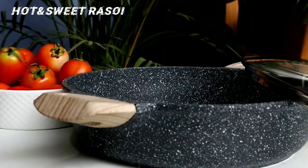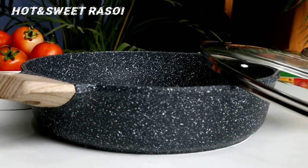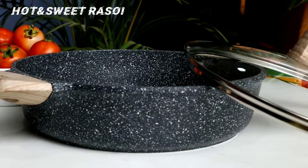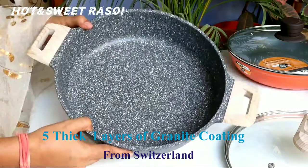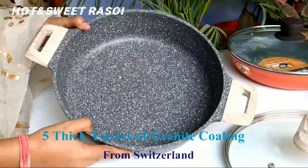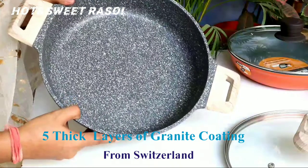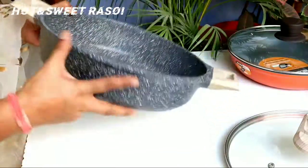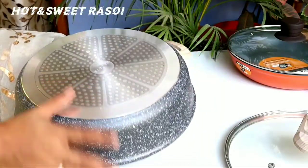The capacity is very good and the size is good — it can easily serve 5 to 6 people. The look of it was just stunning after I saw it. The non-stick coating here is a granite coating with 5 thick layers. The base is steel, so it is induction compatible and can also be used on a gas stove.